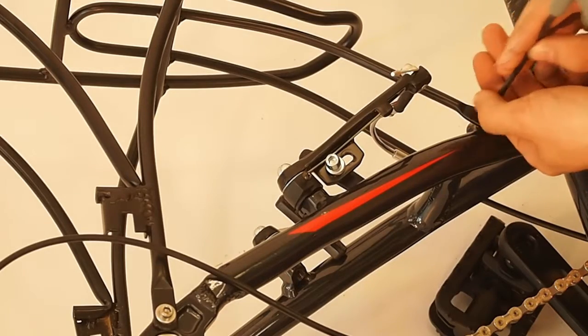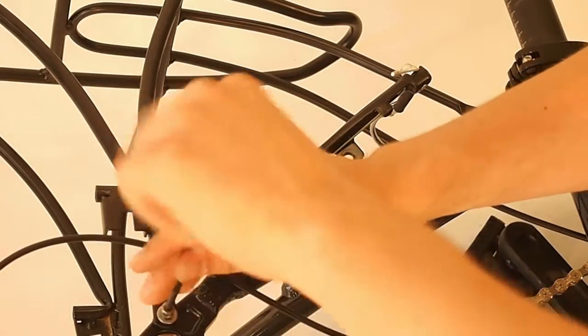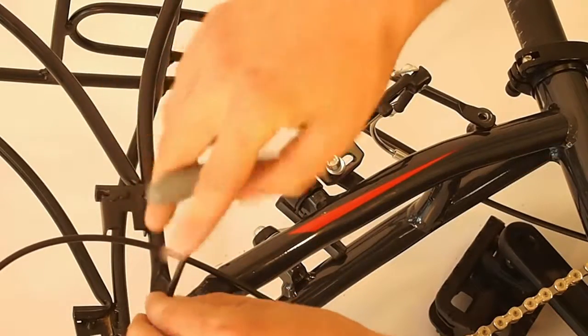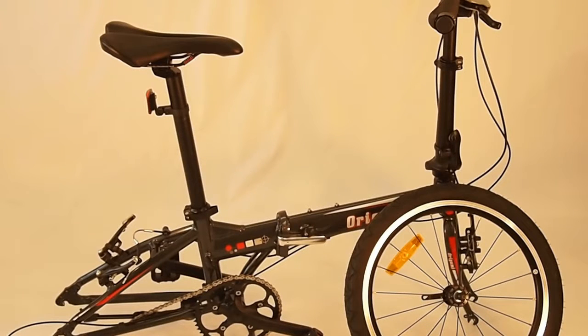And another bolt here at the dropout. Then do the same thing for the other side of the rack. Once you start taking all these bolts out, you want to keep track of them — you can do that by putting them back into the frame or just putting them in a little ziplock bag or something like that.